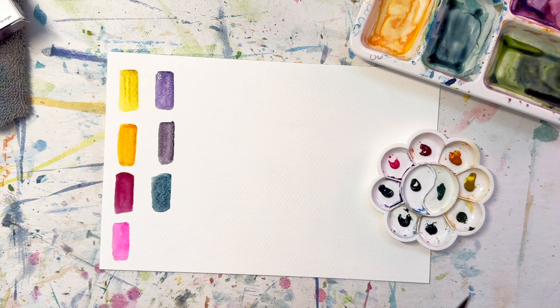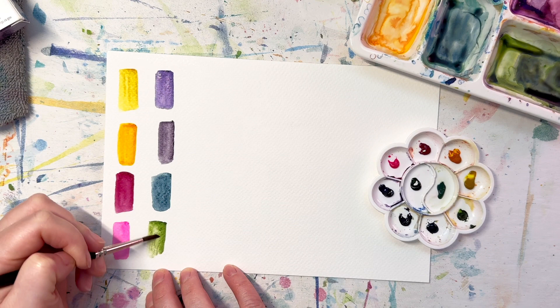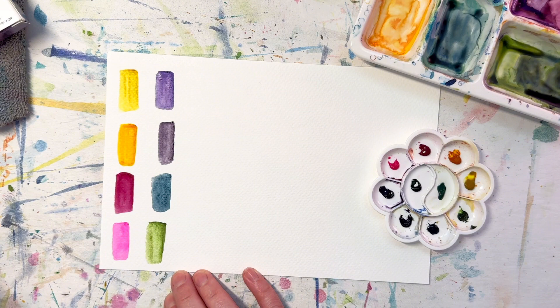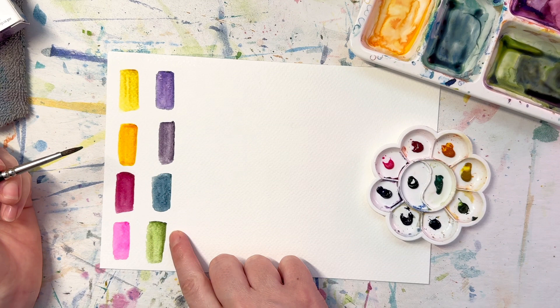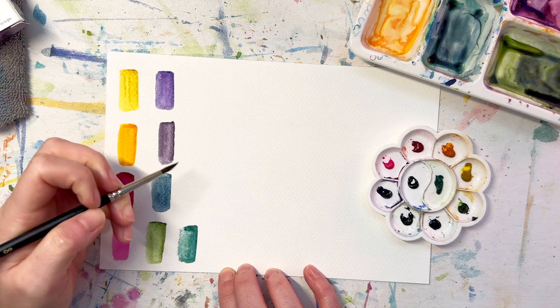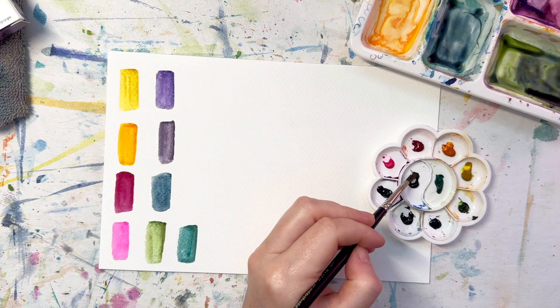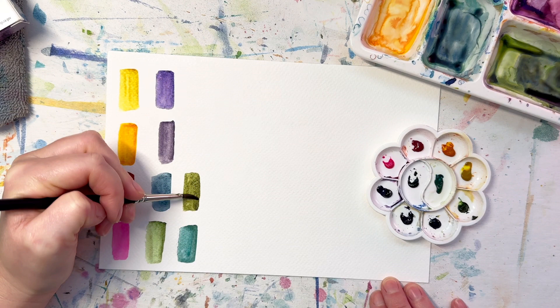We have three greens. The first one is Green Appetite Genuine — oh, this is my kind of green, I love green gold! I want to see how this compares to green gold. It's quite nice looking. Then there's Cascade Green, which looks like a cooler, more blue-green. Green Appetite Genuine appears to be a slightly granulating green, whereas Cascade Green is not. Last, I also have Undersea Green, which I'm very familiar with as a granulating green — I frequently use it for trees and landscapes.